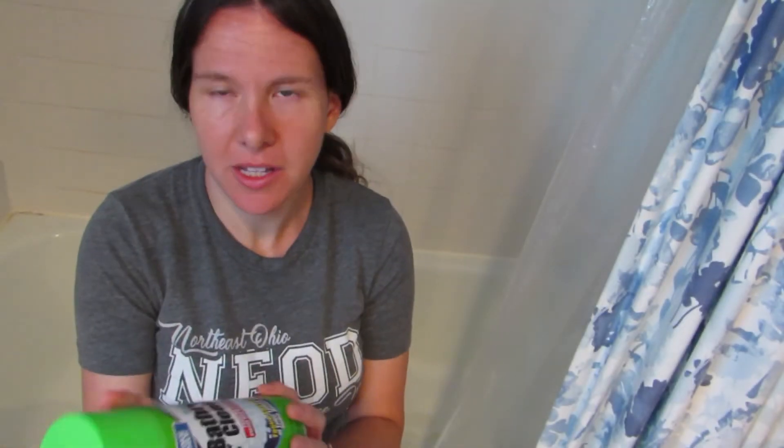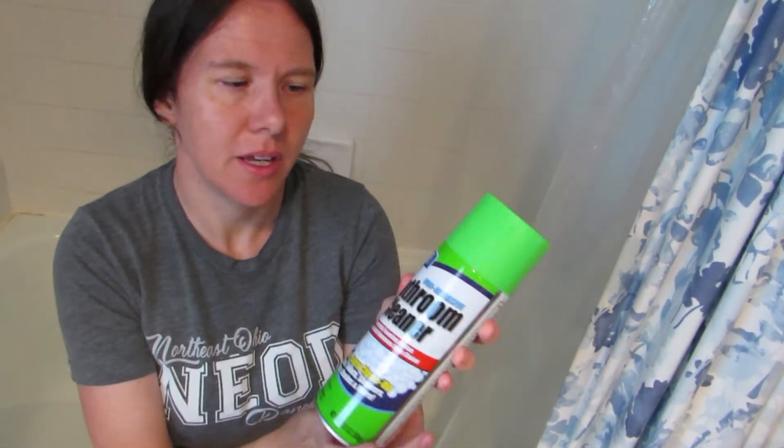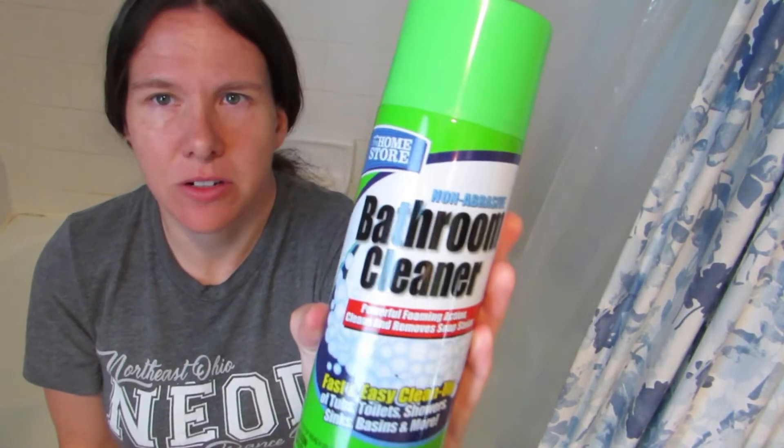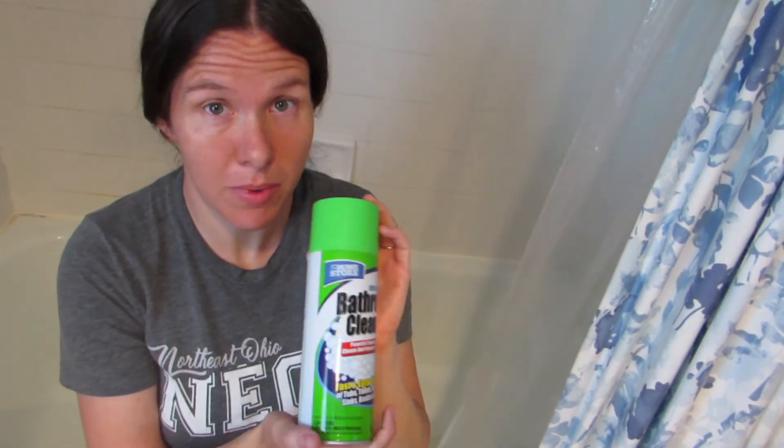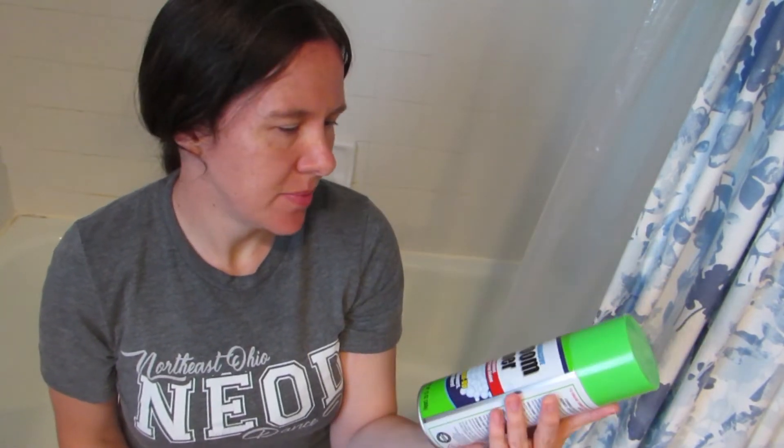Today I'm going to be reviewing a cleaning product I got at the Dollar Store. It's actually from a brand called The Home Store, and it is the Dollar Store's version of Scrubbing Bubbles, which I've used before in the past and I like it, but I thought I'd see how the Dollar Store version competes with it.